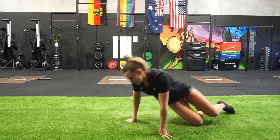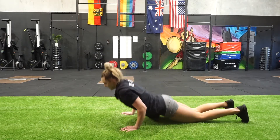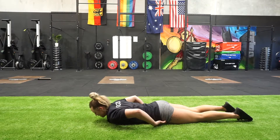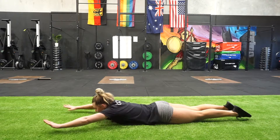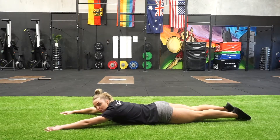The other one we want to do is the Superman hold. On this one we're going to be on our stomach — stomach to spine, tensing the quads, pointing your toes. From here, hands above the head, you're going to be pressing high like you would be on the wall.